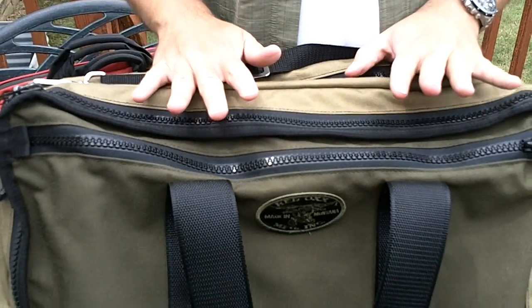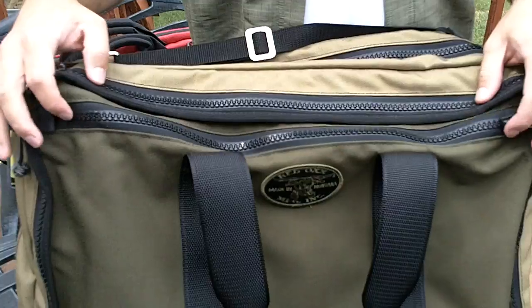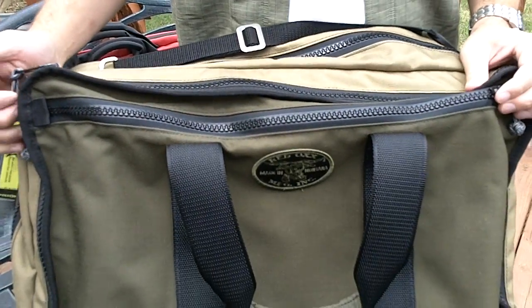This bag is guaranteed for life. Should anything ever go wrong with it, you send it back to Redox and they will fix it or replace it, no questions asked.